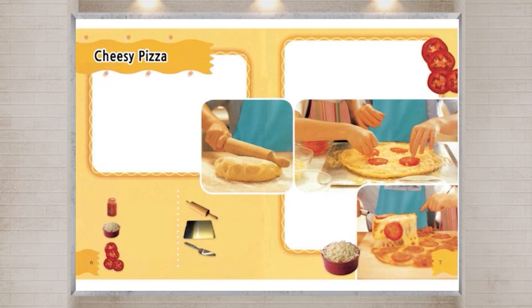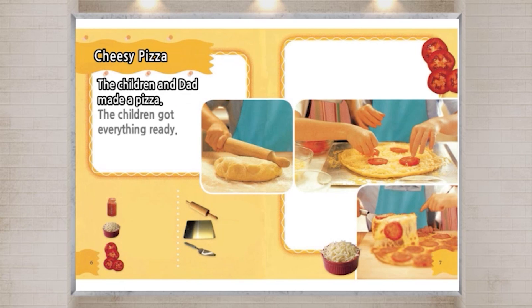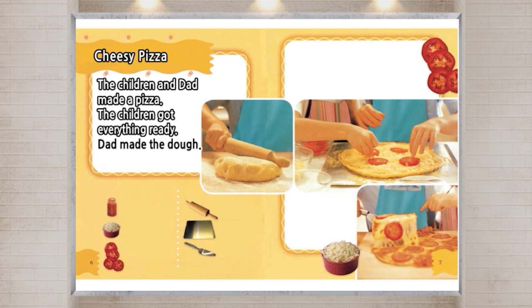Cheesy Pizza. The children and Dad made a pizza. The children got everything ready. Dad made the dough. Nat rolled it out.